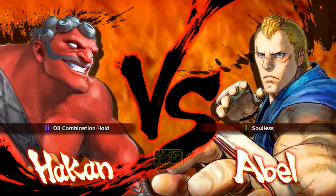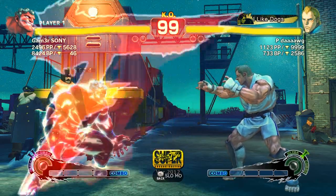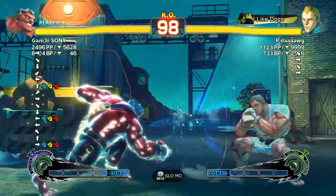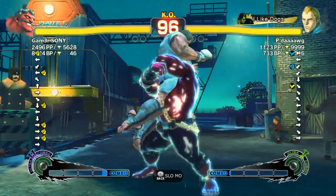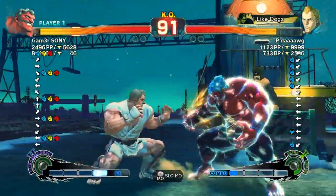What's going on guys, PDAO here and I decided to do some commentary over some AE 2012 PC gameplay. Basically this commentary is just going to be reiterating what I was saying about playing Street Fighter 4 on the PC.